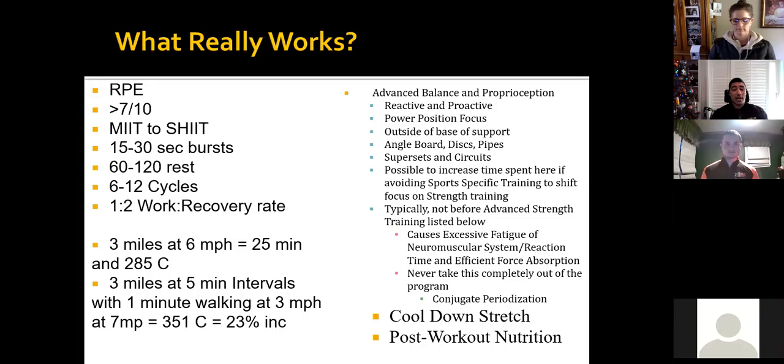Then you've got your cool down stretch — basically cool down mobility, cool down stretch, and your post-workout nutrition. This is another part that people typically skip. We see this on both ends in training and in physical therapy — we don't do the best job necessarily cooling somebody down.